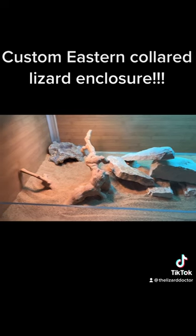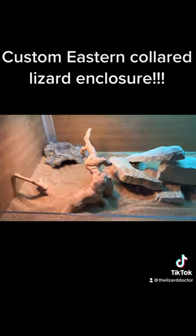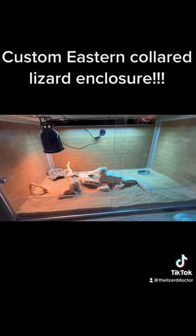There's a bunch of rocks to burrow under and climb, one sandblasted grapevine, and a nice hide in the corner. Check it out — more videos to come for the collared lizards inside.